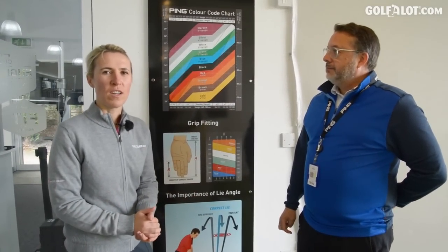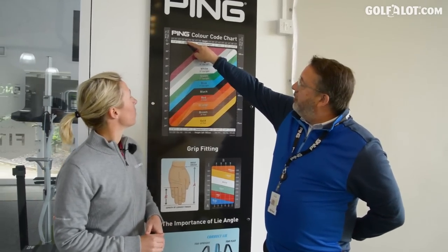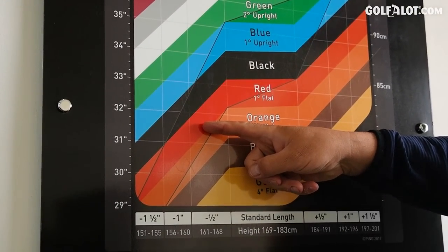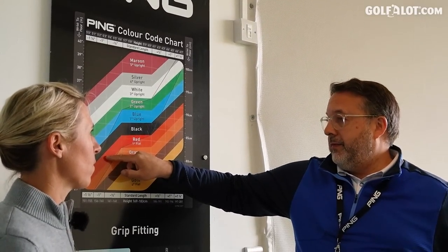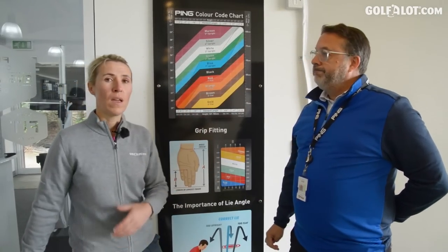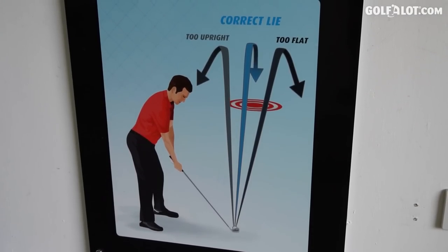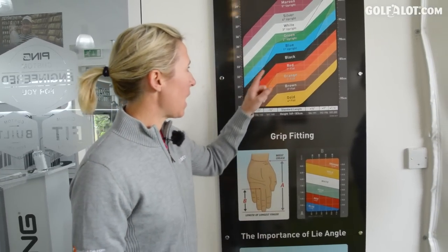The famous colour code chart at PING. My height across and then down to 31 and a half - my wrist-to-floor measurement - puts me bang in the middle of the shaded area. That's the red colour code, one degree flat, and that's our starting point. We need to know what I deliver the club at, so there could be some room for manoeuvring, but the red dot is our base. We'll go from there.